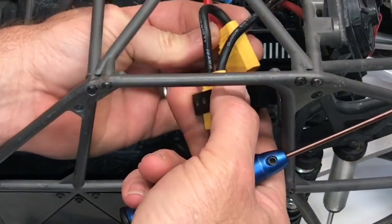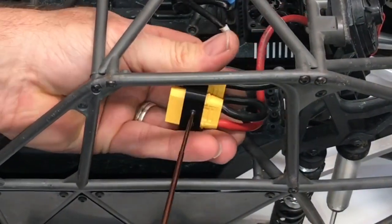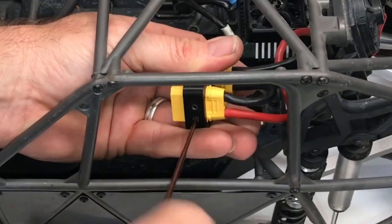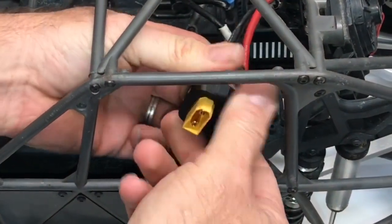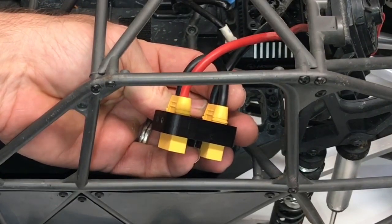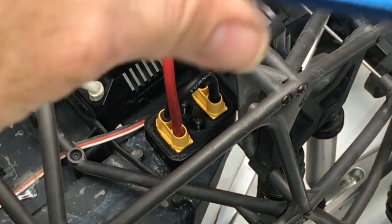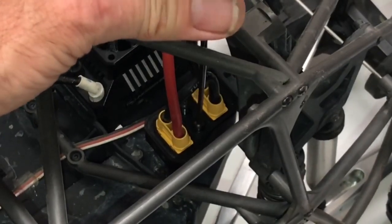Nice and secure. With the two set screws in there, this thing is not going anywhere — that's very nice. I simply used a pair of needle nose pliers to set the screws in and got them started with my two millimeter hex wrench, then just tightened them down.